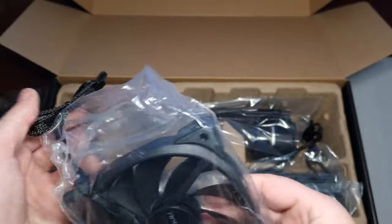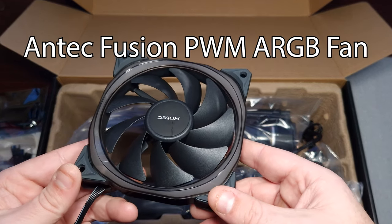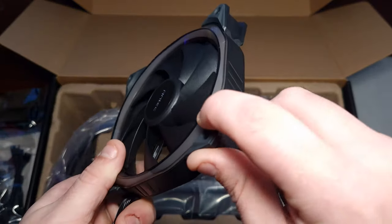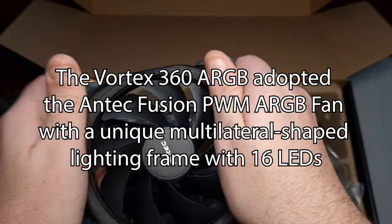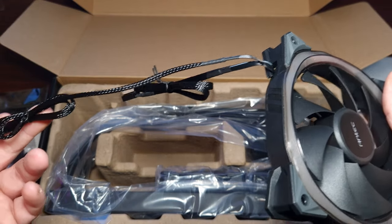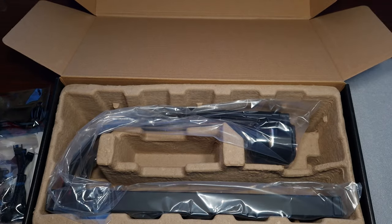I've never actually seen someone braid the fan cables before — that's actually really nice. The fan has an illumination panel around it which looks very nice, with rubber on the sides to stop vibrations. There's a little bit of wiggle but it is a four-pin PWM and three-pin with a braided cable — first time seeing that.